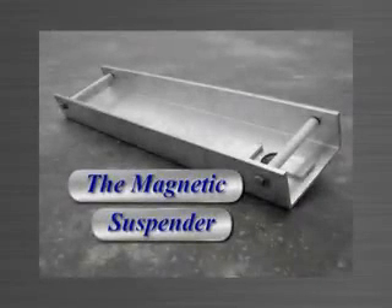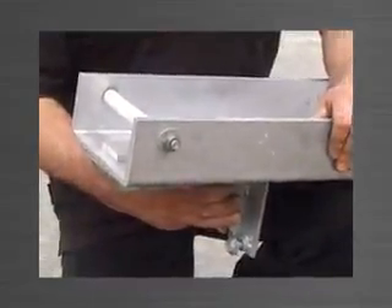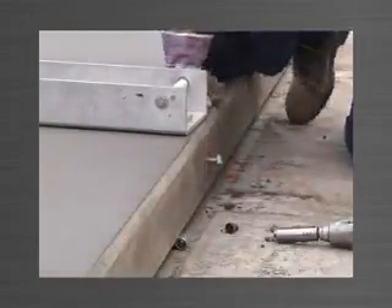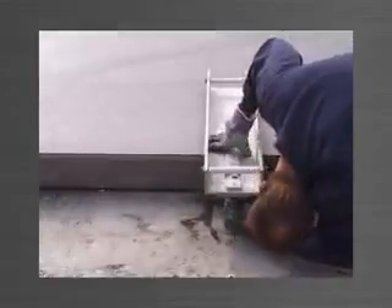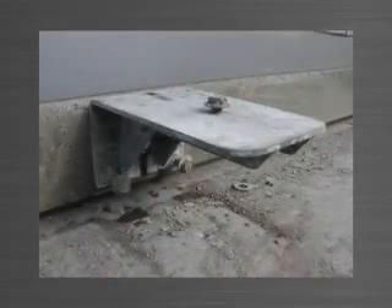The magnetic suspender is a specifically designed tool used for the temporary support of the bottom bracket until it is fixed into position. Made from aluminium channel, it has three very strong magnets machined into it which hold the bottom bracket to its underside. A large hole is cut out to allow the purlin bolt in the bottom bracket to protrude through without being completely removed for every lift. A purlin bolt is partly screwed into the ferrule in the last panel poured, followed by the bottom bracket being placed over the bolt. The magnetic suspender is placed on the panel directly above the bottom bracket, holding it at the exact finish level of the previously poured panel. The purlin bolt is tightened and the magnetic suspender removed, leaving the bottom bracket ready to engage the top bracket at the correct level.